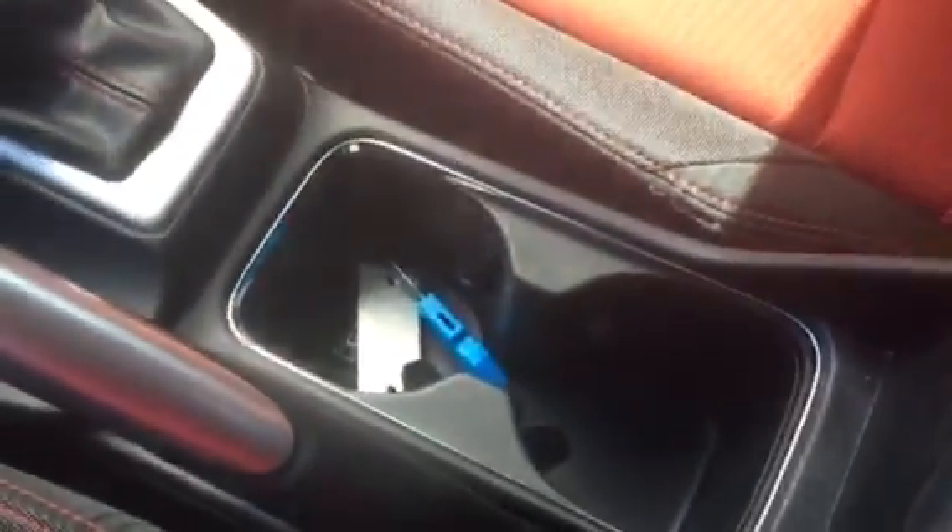Here's the transmission and the parking brake right in the middle. You also have a middle compartment, another USB port, and two cup holders. On the left side of the door you have your window controls, mirror controls, as well as the lock and unlock buttons.